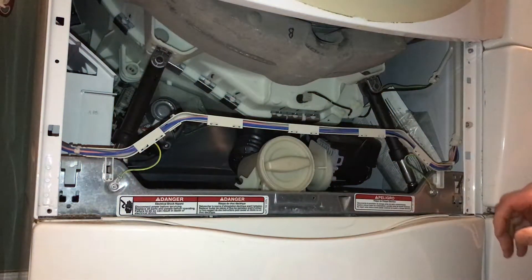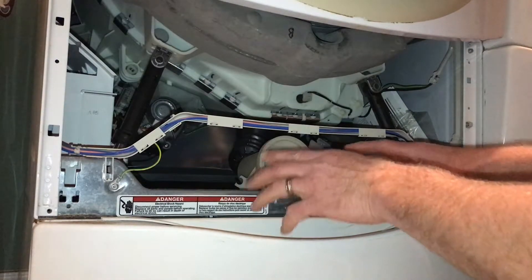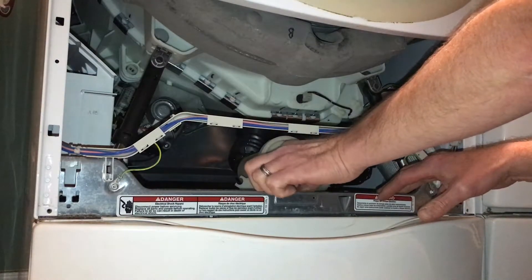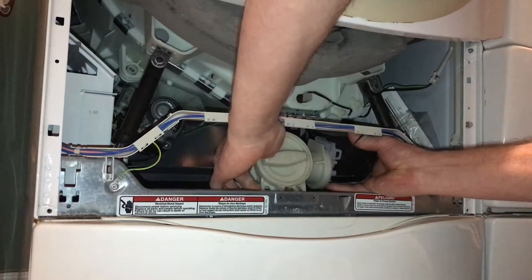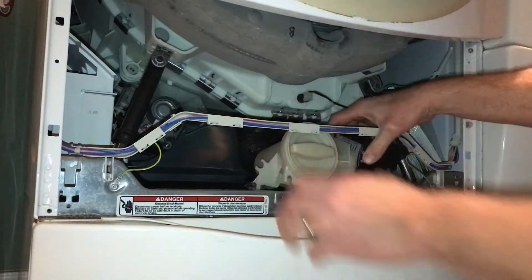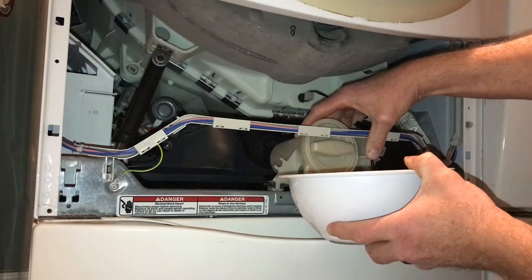First thing to do is remove the three screws — one here, one there, and one there — then remove this cover to get to the pump. If you pull this cover off, the water in here is going to make a mess, so the best thing to do is remove this screw right here. Take it out — you'll need a torch — then pull this out and up, and get a bowl to put right here so all the water goes into the bowl instead.